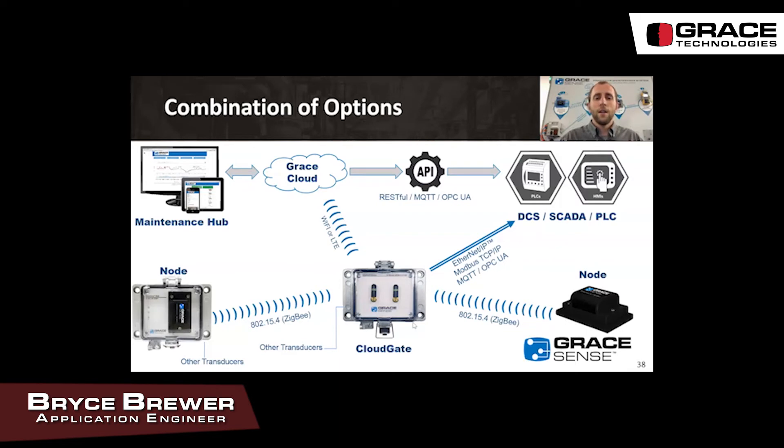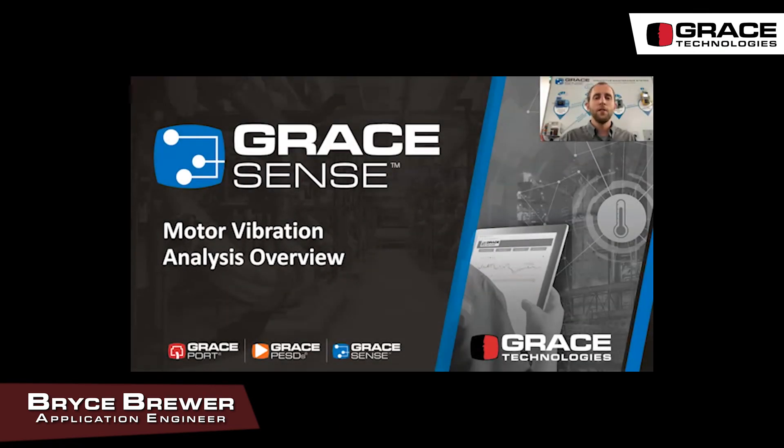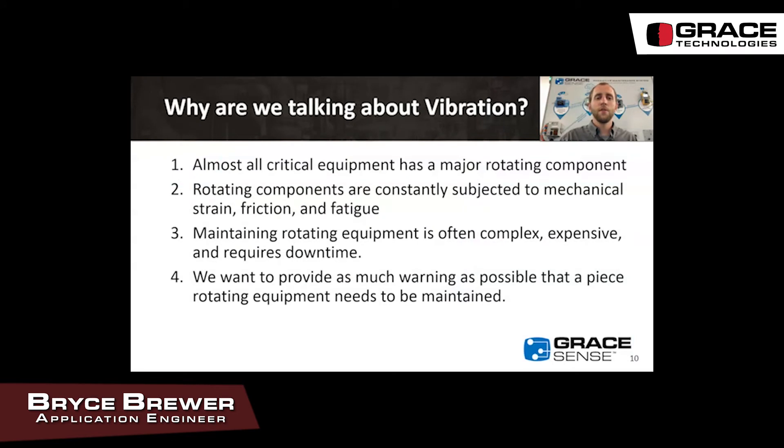Now we'll move on to motor vibration analysis. Almost all critical equipment has a major rotating component — whether that's a pump, fan, or conveyor, they all need that motor to keep running. Rotating systems are constantly subjected to mechanical strain, friction, and fatigue that wear them down over time. These systems require expertise to maintain and require downtime to perform maintenance tasks. We want to provide as much warning as possible so we can bring down equipment at a time of our choosing rather than waiting for it to fail at the worst possible time.